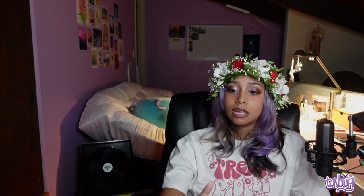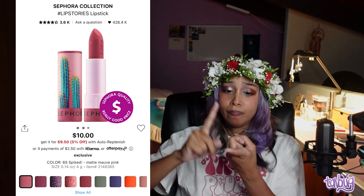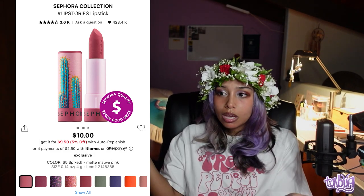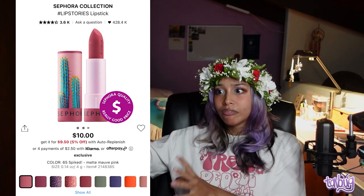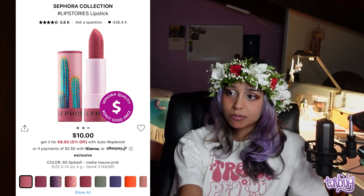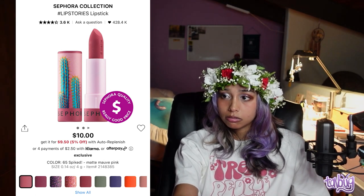Another favorite is the Sephora Collection Hashtag Lip Stories Lipstick. Wide range of colors, reasonable price, and they have mattes, creams, and glitters. I have three of these and my family has even more — I hand them out like candy. Whenever someone says they need a brown lipstick or a light pink, I always say Sephora Collection.